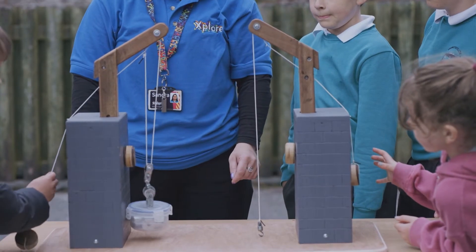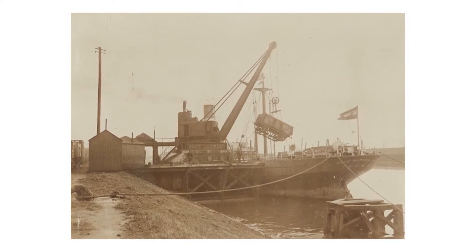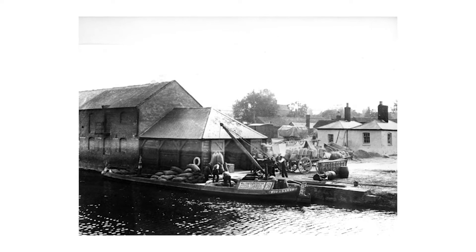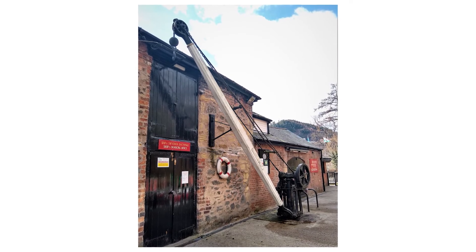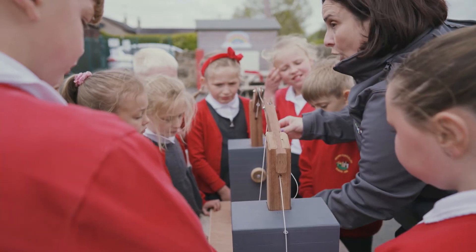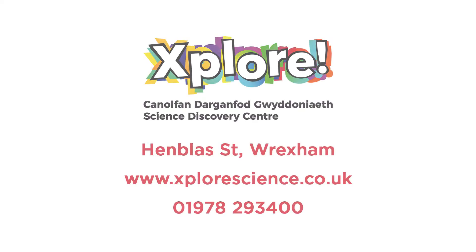Pulleys were also really important on the working canal, as they were used to load and unload cargo on and off the canal boats. There is still an old crane with a pulley at Llangollen Wharf. Have you enjoyed this demonstration? Then keep connected with Explore.